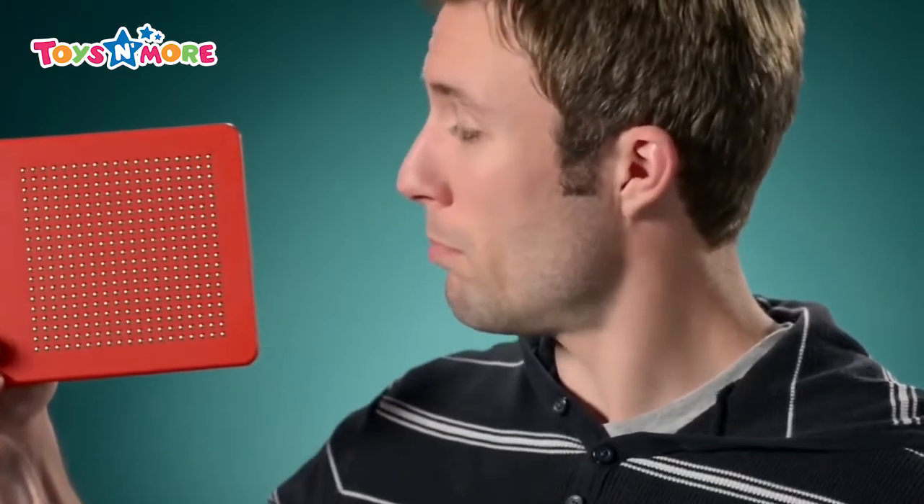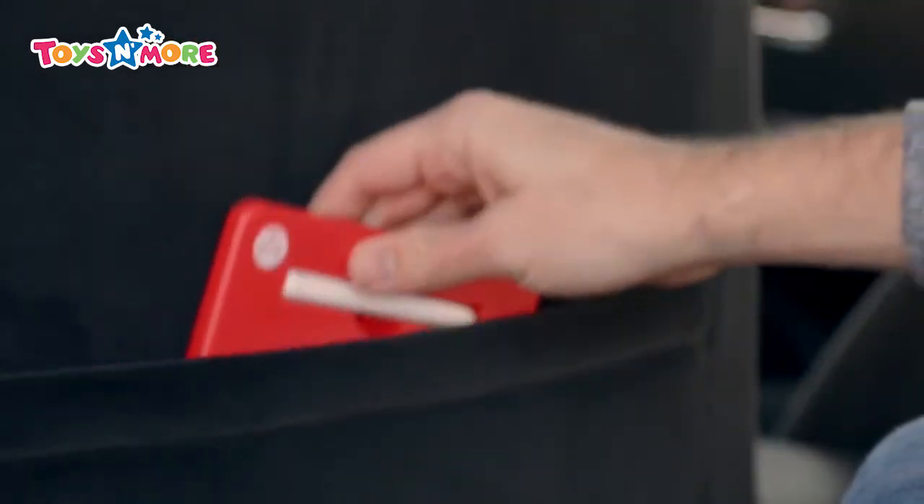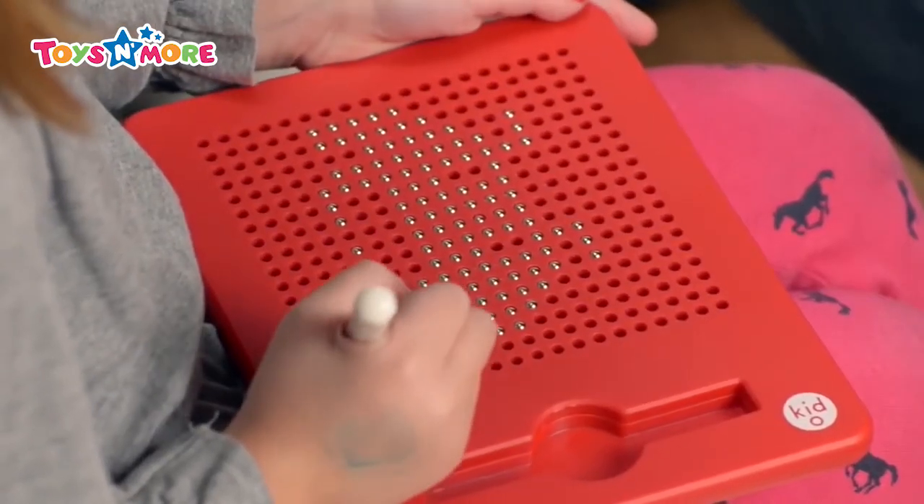The metallic spheres are locked inside the plastic case, so you don't need to worry about those beads going everywhere. This portable tablet is perfect for doodling on long road trips, and it's safe and fun for kids age 3 and up.